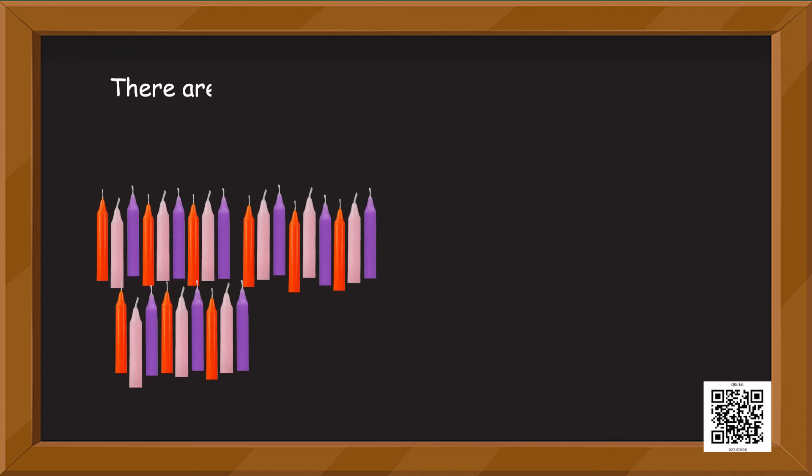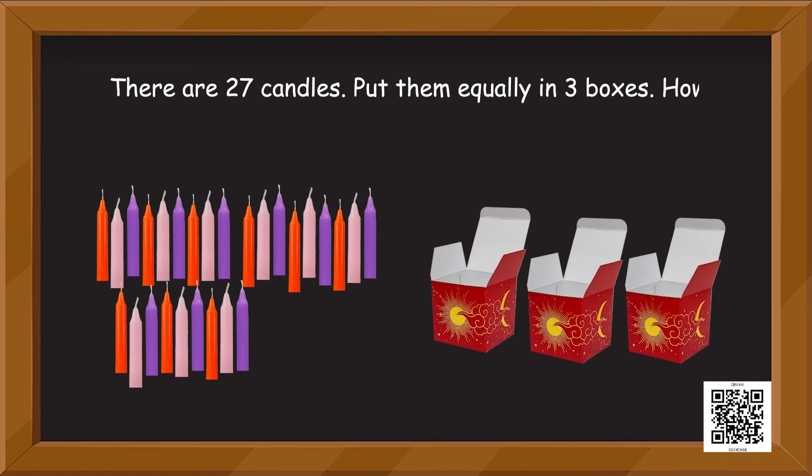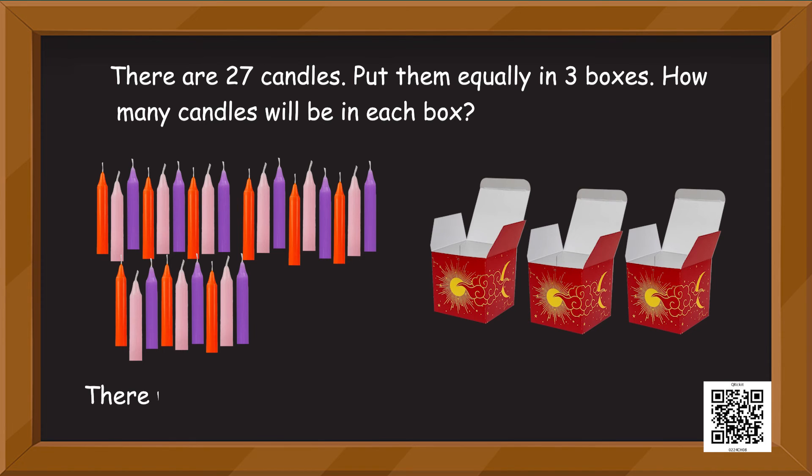The next one has something to do with candles — those are very pretty! There are 27 candles. Put them equally in three boxes. How many candles will we be putting in each box? Just like the gulab jamuns, remember? Put them in three different boxes equally. There will be how many candles in each box? Fill in the blank.